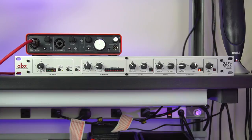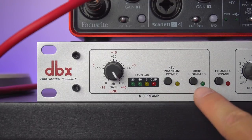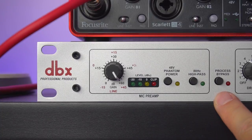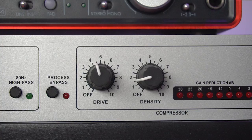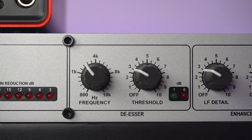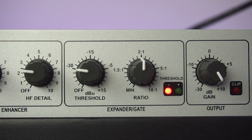Now let's take a look at how I have the various knobs set. Looking at the mic preamp section of my DBX-286S, you'll see that I have the gain set to +60 dB — I need 59 dB just to drive the Shure SM7B, which is why I have it set so high. I have phantom power disabled, 80 Hz high-pass disabled, and process bypass disabled, which means the rest of the knobs to the right are enabled. For the compressor settings, the drive is set to 4.5 and the density to 1.5. The de-esser frequency is set to 2.5 kHz — right between the 1k and 4k positions — and the threshold is set to 3. Under the enhancer control, I have the low frequency detail set to 3 and the high frequency detail set to 1 tick above 2. For the expander gate, the threshold is set to -30 and the ratio to 2:1.